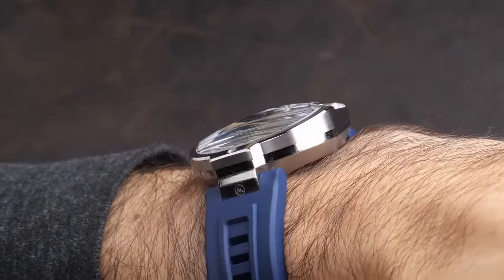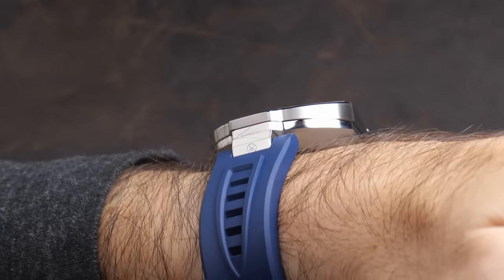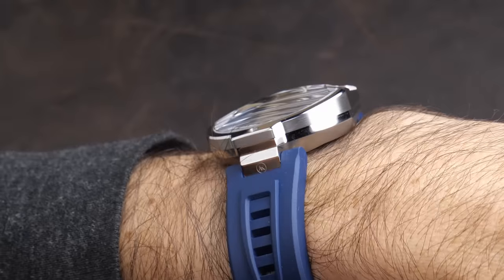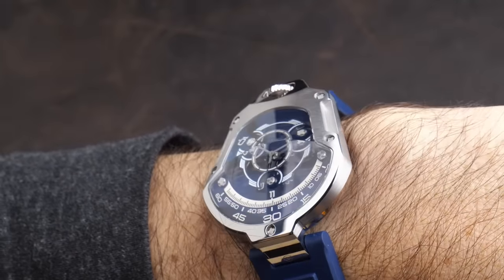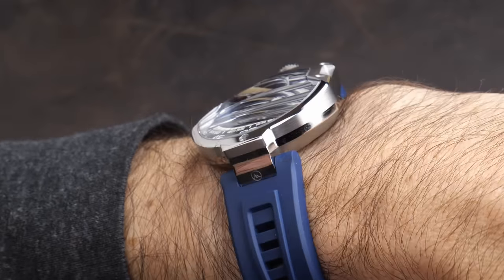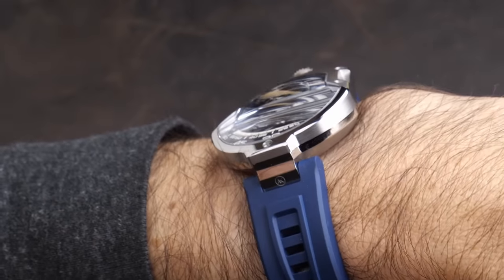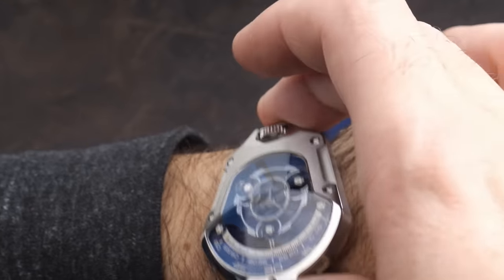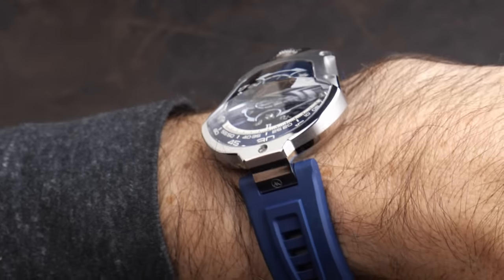It sort of looks like a windshield on a car or a spaceship. And while a crystal of this shape is obviously going to have a lot of reflections — which gave me a challenge when filming this — it's actually not that difficult to get a good clear read on the watch, because you really only have to worry about the reflections on that flat part. It's easy to find an angle where you're not getting any reflections there.